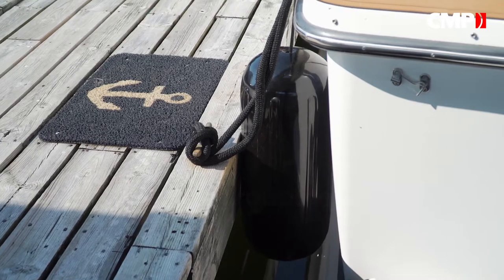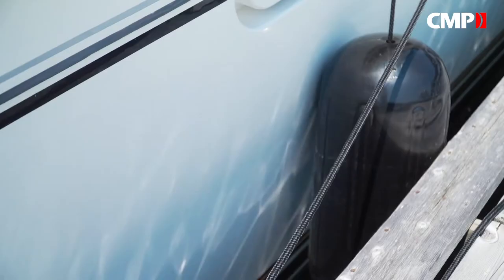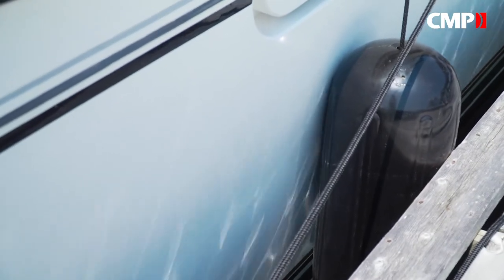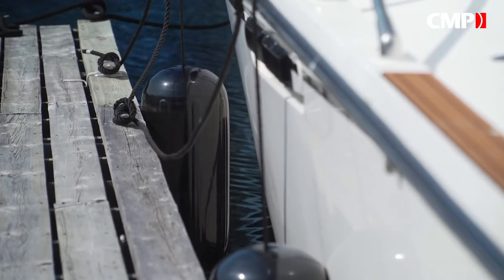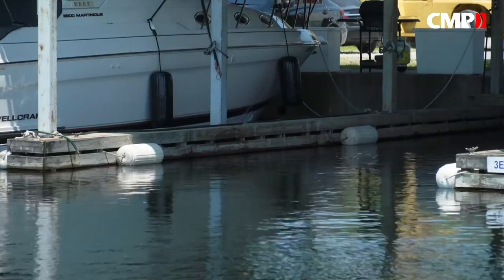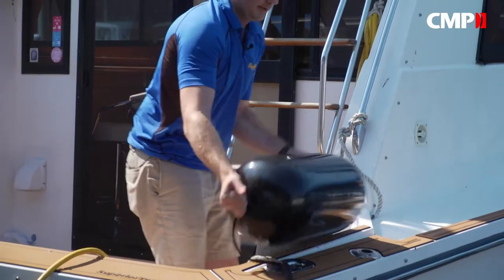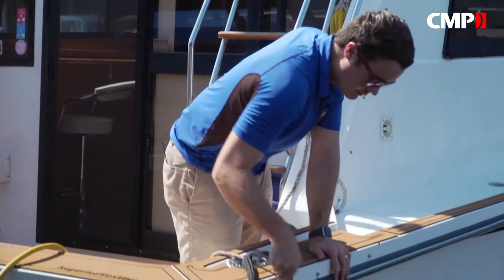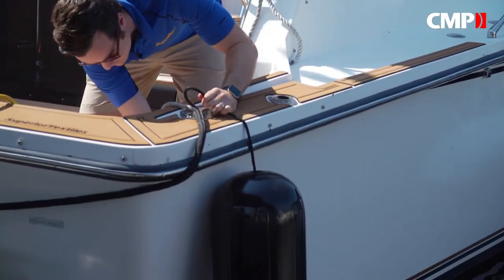It's important to find fenders that are going to last. These DockEdge fenders are made from high quality marine grade vinyl for better strength, cushioning, and a nice high gloss finish. They're also made to resist deterioration from mildew, bacteria, gas, oil, and seawater, along with UV rays, and they're warranted for the life of your boat. And since color definitely does matter some, they come in white, black, royal, or navy blue.